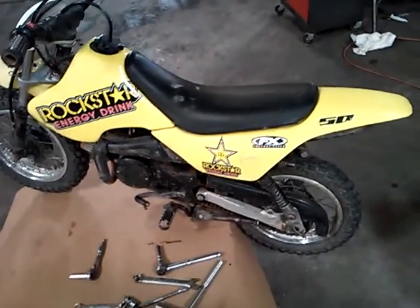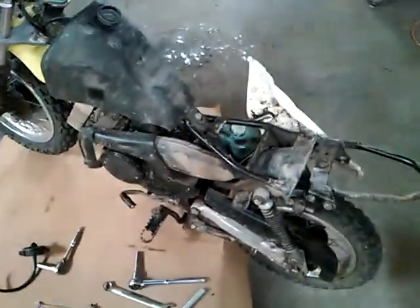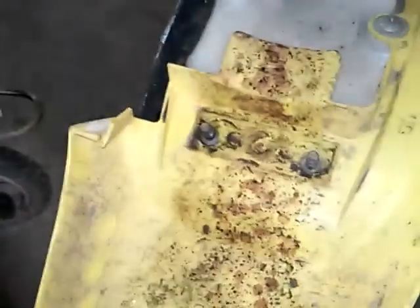Engine removal. We're going to take these plastics off. Up underneath here you've got two 10 millimeter nuts — they go through right there. Pop your gas tank lid off, and after that it should just come right off. So two 10 millimeter nuts, pop them off, take your gas tank lid off, and your plastic should come off. That's step one.